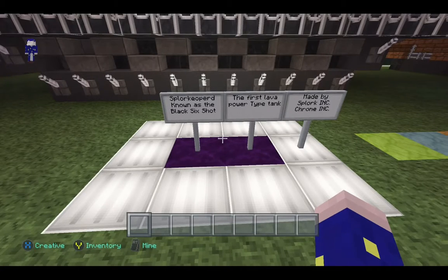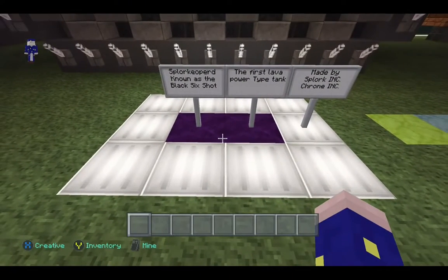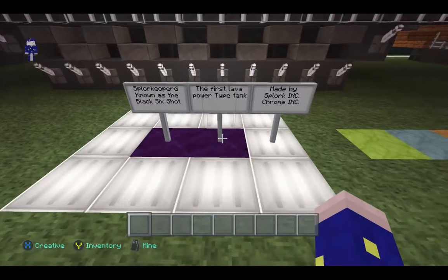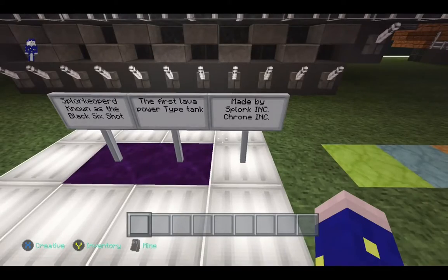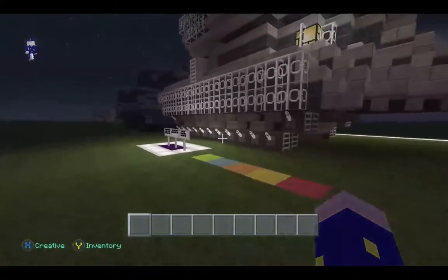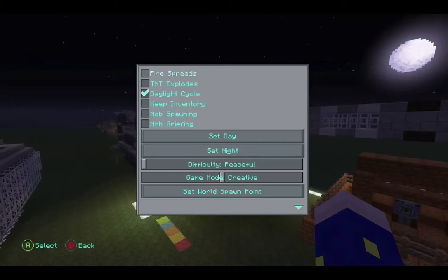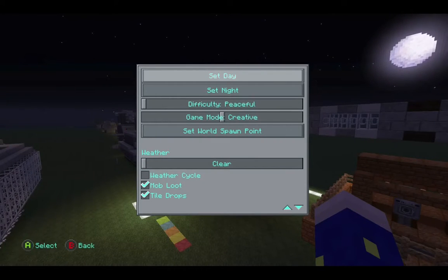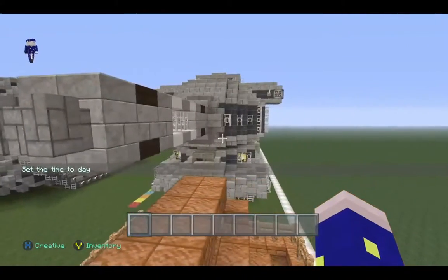First we have the Spork Apple One, known as the Black Six — I don't know why I named it that, I was going through a phase where I thought it sounded cool. Anyway, this is the first lava-powered tank made by Spork Ink and Chrome Ink. Think of those as giant corporations, like from Borderlands 2. The tank would kind of look good at night time, but we're going to showcase it today. The Spork Apple One is a complete beast of a tank.